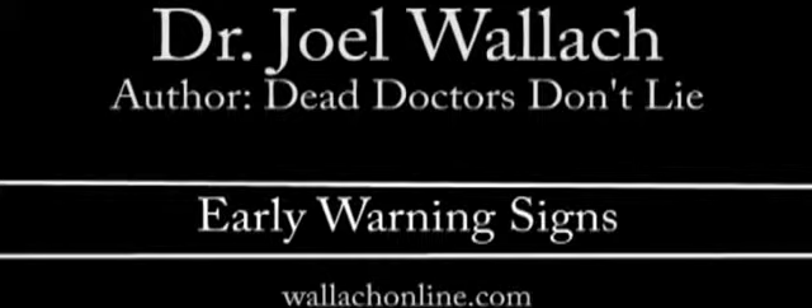How many of you know what pain is for? Raise your hand if you know what pain is for. Most of you know that pain is the red warning light for your body. When you get pain in your foot, ankle, leg, knee, hip, back, shoulders, elbows, wrists, and fingers, your body is saying: don't use those joints, don't use those bones, don't use those muscles until you fix them.